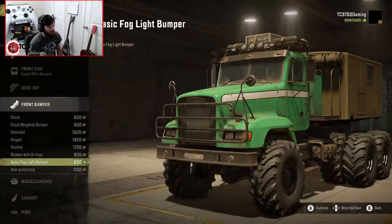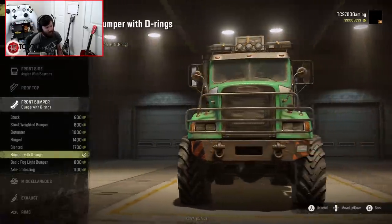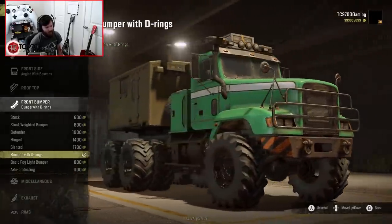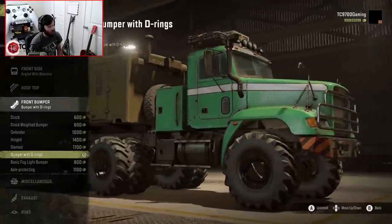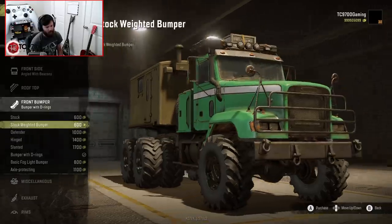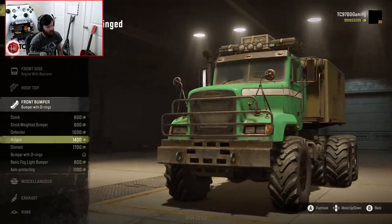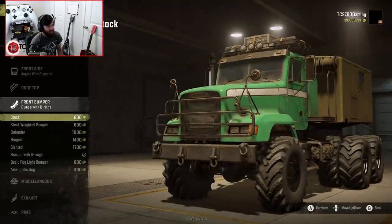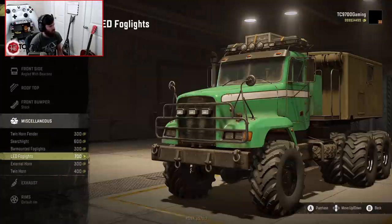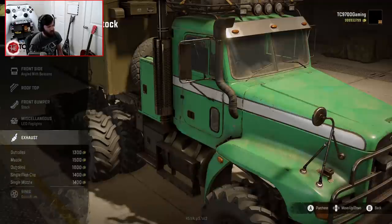Bumpers-wise, I actually like that one — it kind of fits in the sense that you would automatically assume something like this would just be cobbled together out of random pieces of whatever they found in the wilderness. That looks really good too, and you can actually do it in a normal configuration or a weighted configuration. I also put LED fogs on the little light rack on the front, which is really cool.